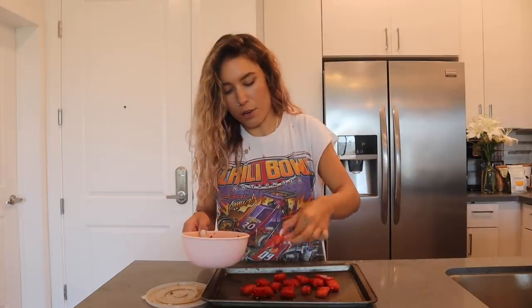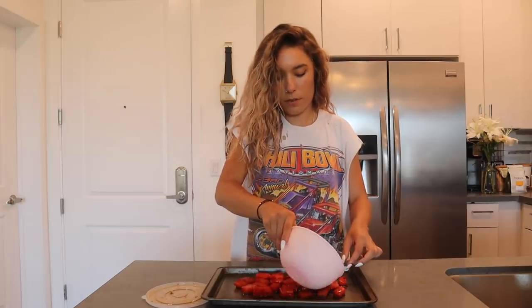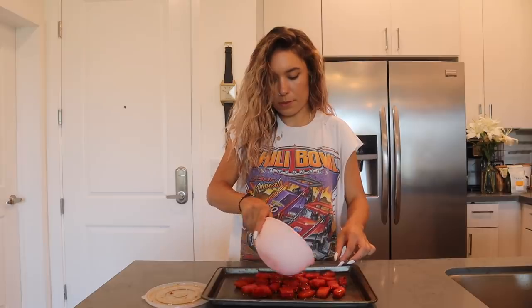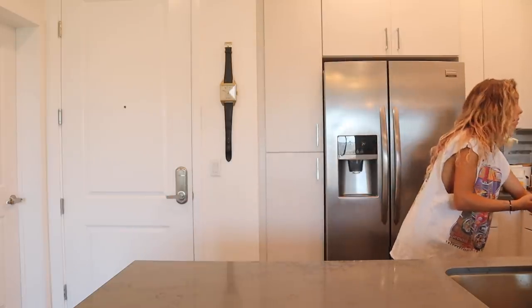I just realized when you guys watch this, you will have already known what One Direction is announcing. So I'm irrelevant at this point, I really am. I'm just going to pour a little bit over so it has some oil. He said to set aside the marinade because we're going to use it later. Alexa, set timer for one hour.